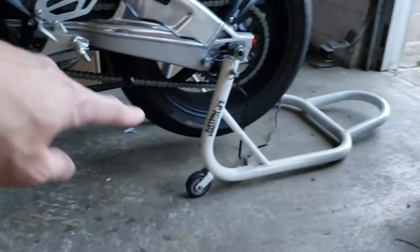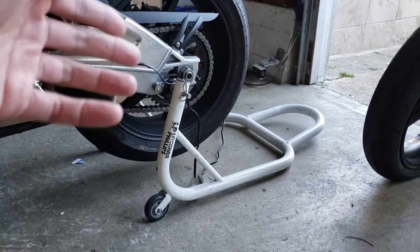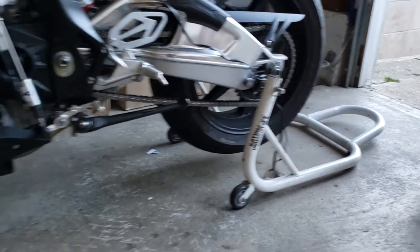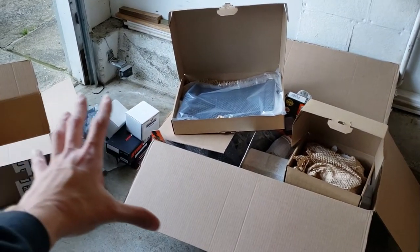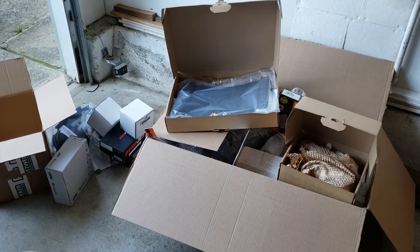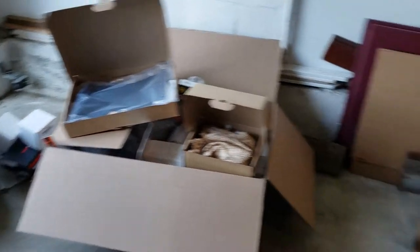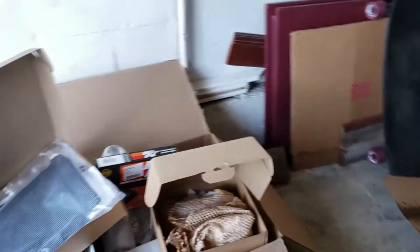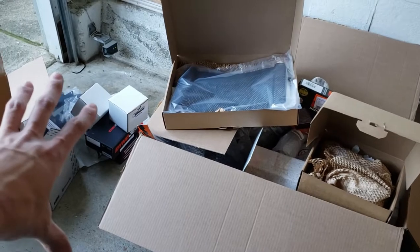For the S1000RR I'm only using a generic swingarm stand — not even a spool stand or Pit Bull or anything like that. Generic works, I don't really care. As you can see, the pile of boxes here are the mods that are going to go on the bike. I haven't installed anything yet. Let's go through the sections one by one.